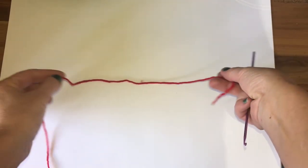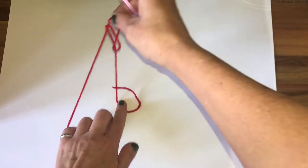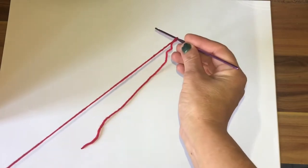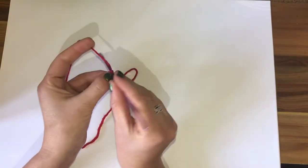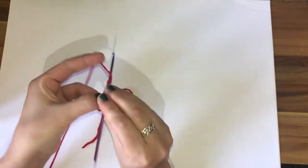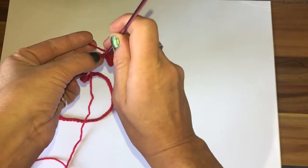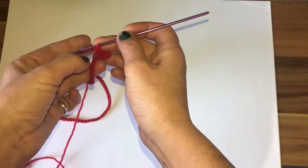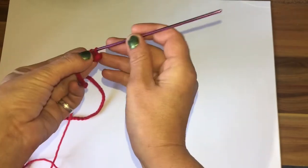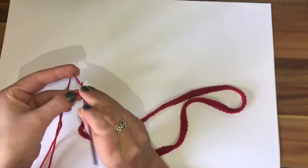We're going to start with our slipknot. So working or tail end over the working yarn, put your finger on the tail end, flip the loop over and pull through and then tighten that onto your hook. As I said I started with a chain of 120, so yarn over, pull through until you have your required length of chains. Once you have as many chains as you want, we're then going to single crochet all the way back along that row - into the second chain, yarn over, pull through, yarn over and pull through 2.